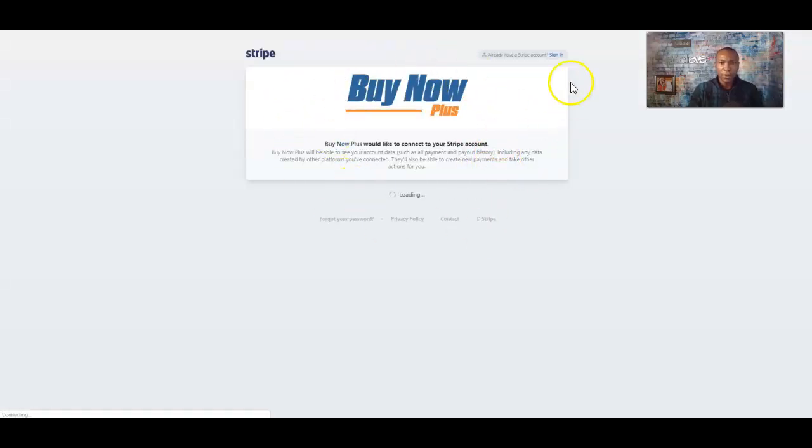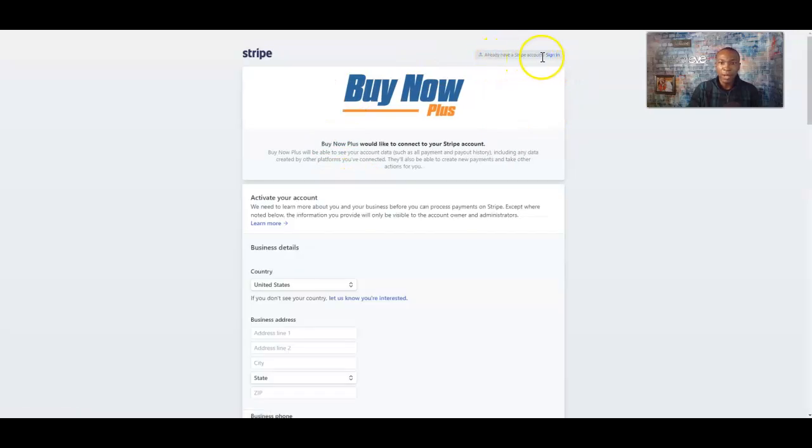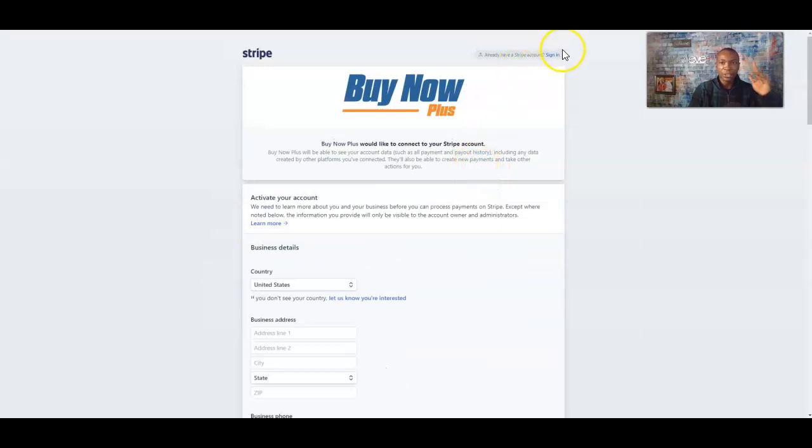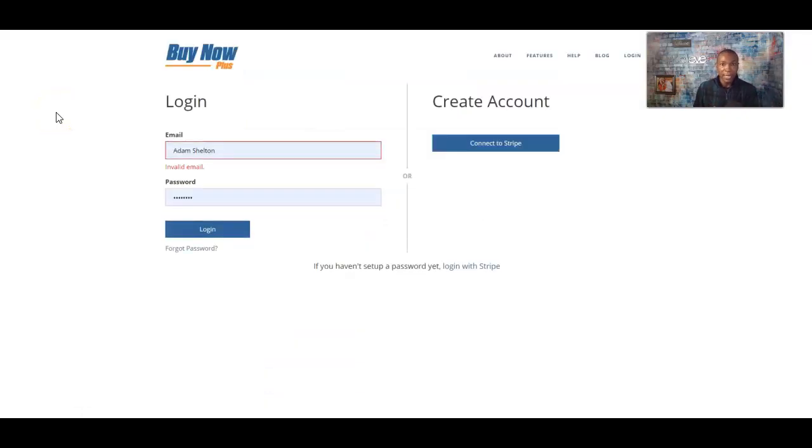You'll create a Stripe account. It says 'Already have a Stripe account?' — you click that sign-in button. If you do not have one, you need to fill out the business details right here and set up and activate your account. It's free to set up your Stripe account and your Buy Now Plus account. The Buy Now Plus account is where you're going to get the checkout page and the payment link to send to your customer or client.